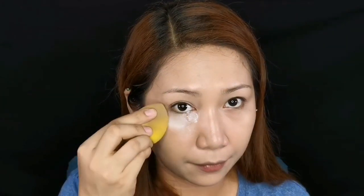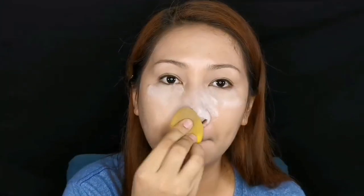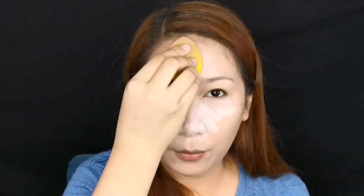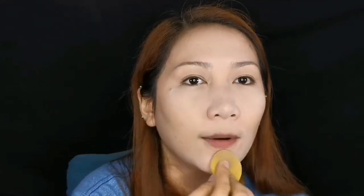Apply only a little on the under eyes — very light — and then on the nose and forehead. Don't apply too much in areas that aren't as oily, because super matte makeup doesn't always look good either. We'll also use a flawless powder later to finish the rest of the makeup.